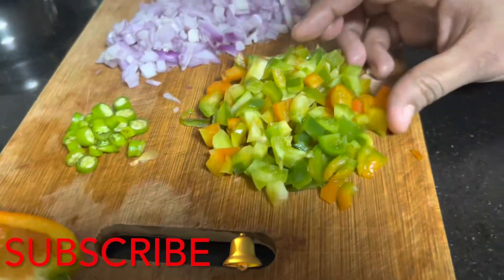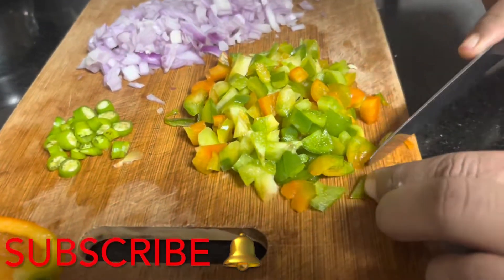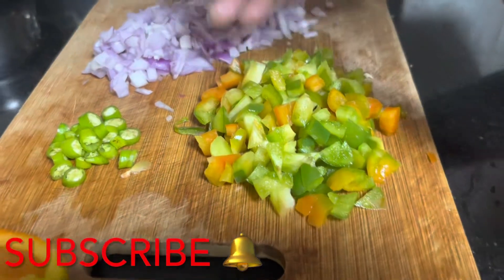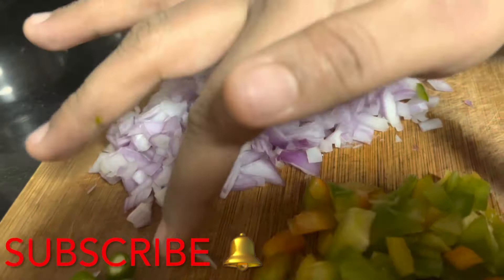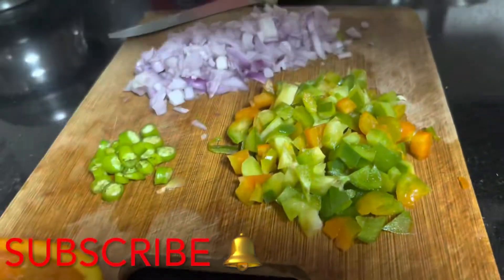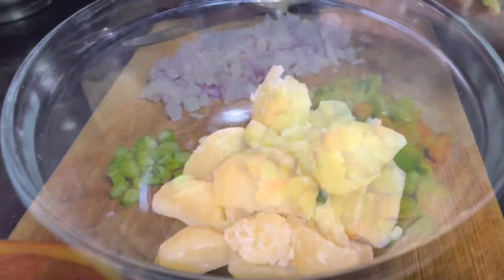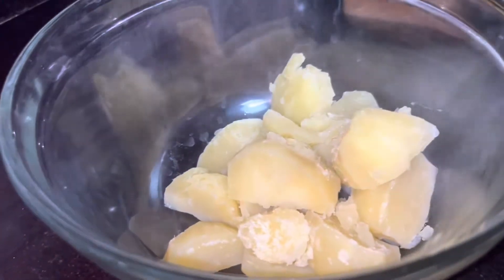This is a green capsicum. This is a medium-sized big onion. You have two pieces. Now we will add the tomatoes, and we will also add the potatoes.